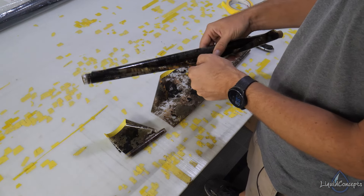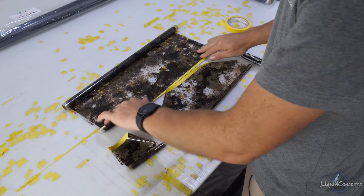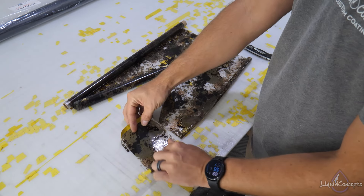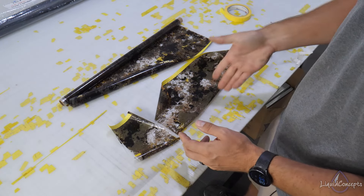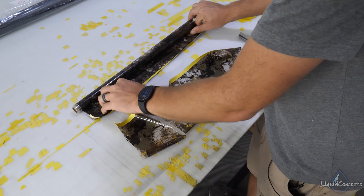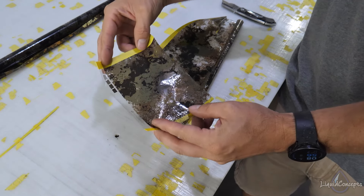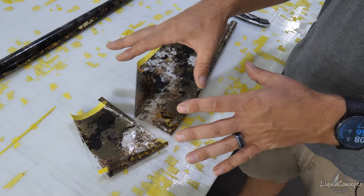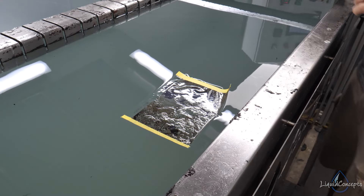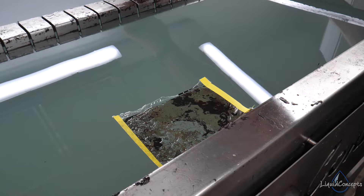We've got a brand new film that we're going to be testing. I'm not familiar with this film — it's brand new to us. What we're going to do is cut ourselves maybe about six inches of material, then cut a six-by-six square. Just a few different blocks so we have a couple of different areas we can test. I've already got these cut and laid out, with my first piece ready.